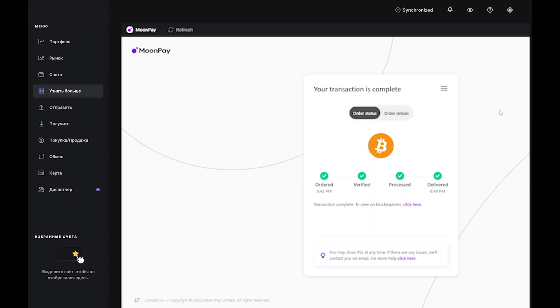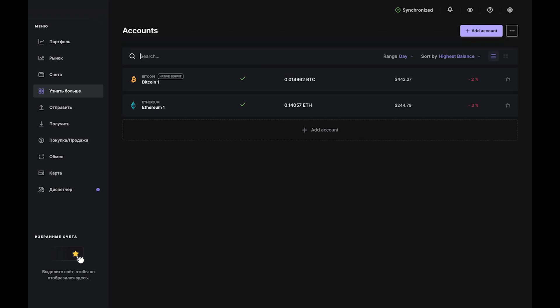Once the BTC has reached your account, it will show as delivered in the app, and you'll see it in your Bitcoin account in Ledger Live.